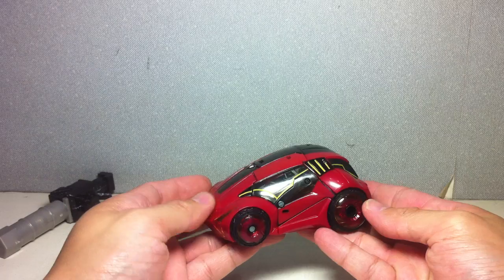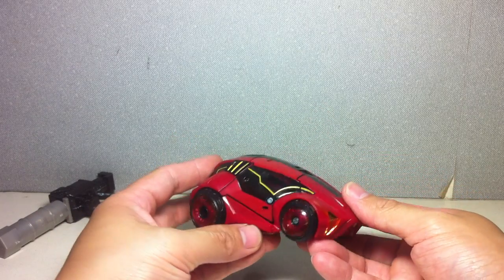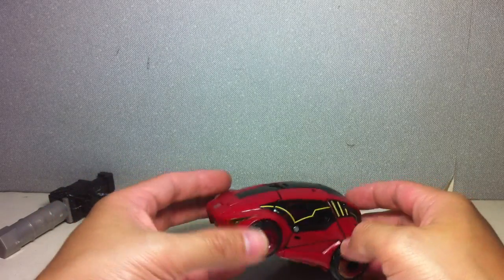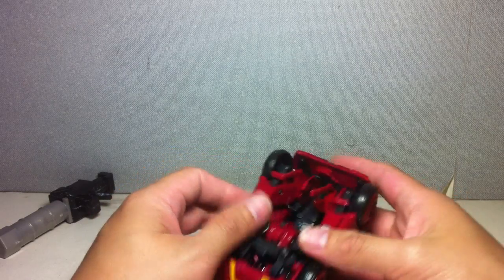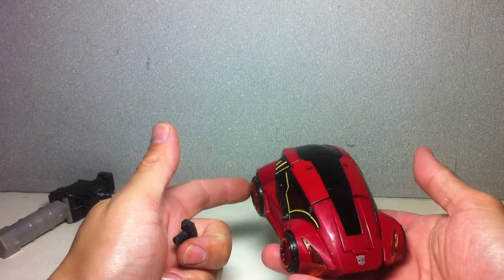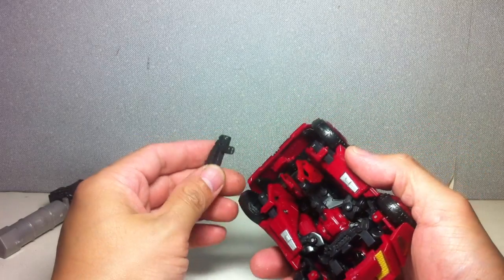And there is Cliffjumper — War for Cybertron Cliffjumper, or Cybertronian Cliffjumper, or however you want to call him — in his Cybertronian Speedster alt mode. Very, very cool looking. This is the mode that really sold me with this figure. The robot mode was okay, but this really cute little alt mode was what really sold me into getting this particular mold.